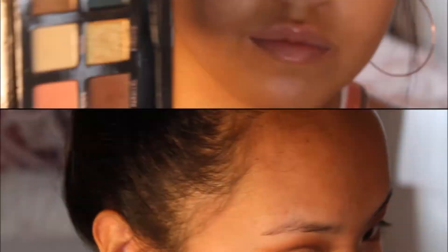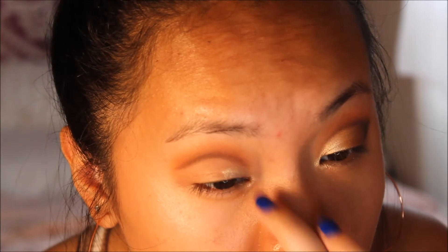Now I go back in with the brown shade and redefine that area — try your best not to get onto the concealer we already worked on. Then I'm going to go into the brightest color in the palette, which is Lucid. I use my finger because that's the best way to apply these glittery shades, and I tap it into the inner corner since I'm keeping this shade on the inner part.